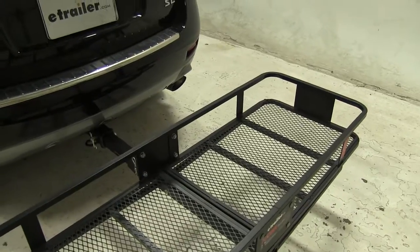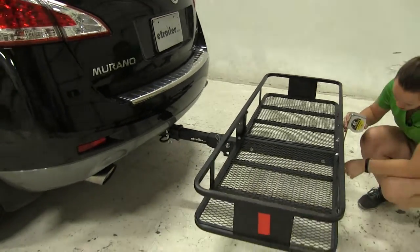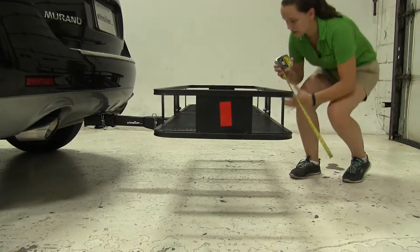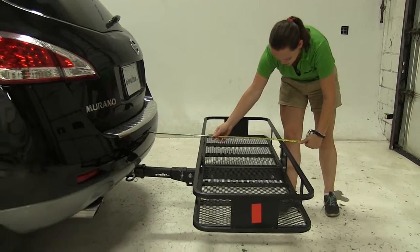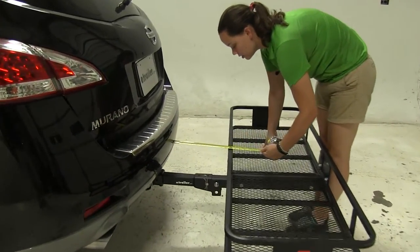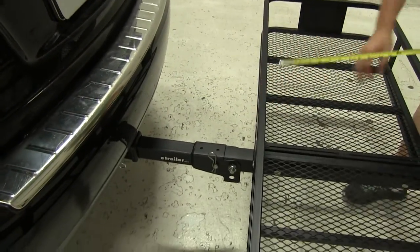With this installed, we're going to start off with a few measurements. Our ground clearance is going to be first — we're going to have about 12.5 inches of clearance there. Overall, to our vehicle, we're adding about 32.25 inches. Our closest point is going to be about 11.5 inches.